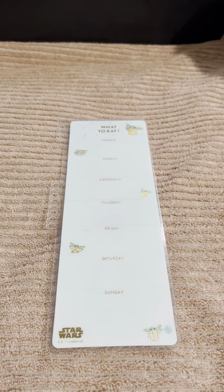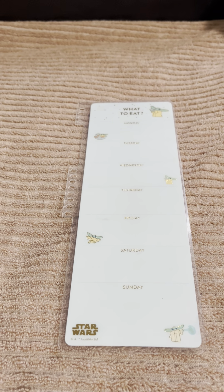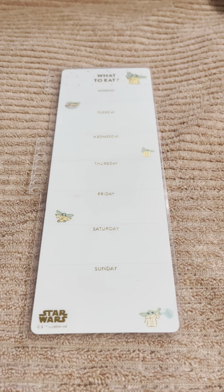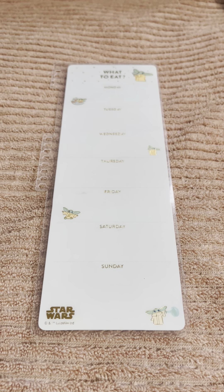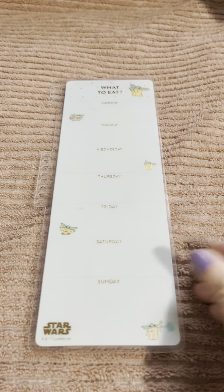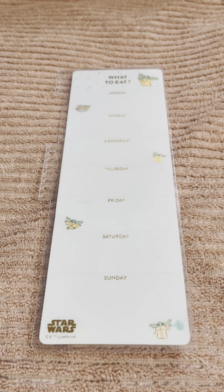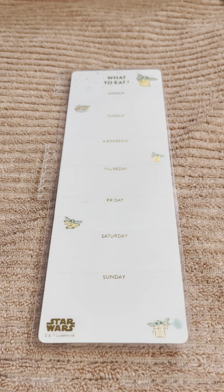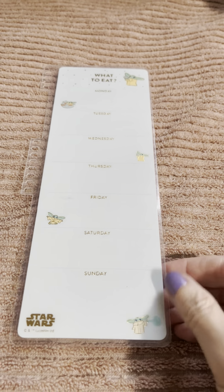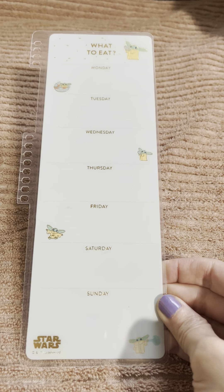Hey everyone, this is Erin Condren's Star Wars Snap-In Meal Planner Dashboard. It features a character from The Mandalorian called The Child, or Grogu. It does have gold foil accents, and according to Erin Condren it is 3.63 inches by 9.35 inches. This is for 7 by 9 coiled notebooks, or bigger, Erin Condren ones.